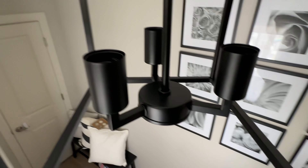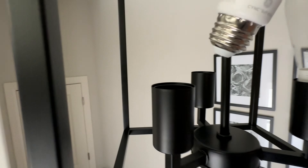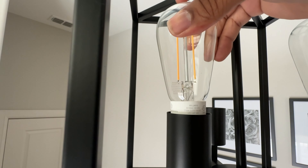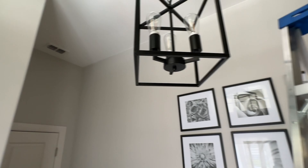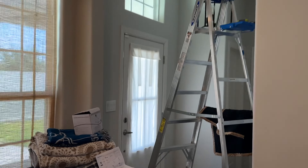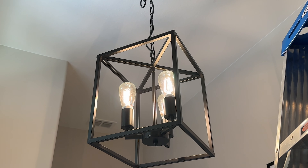I'll put a link in the description in case you guys are interested in picking these up. Let's go ahead and get them screwed in and see if we can turn the power back on at the breaker box. The lights in my studio are the regular GE bulbs — these are the more decorative ones. I was not disappointed at all with the way these things look; they look great hanging up in this setup. I turned the power back on, flicked the switch, and wow — that is right.